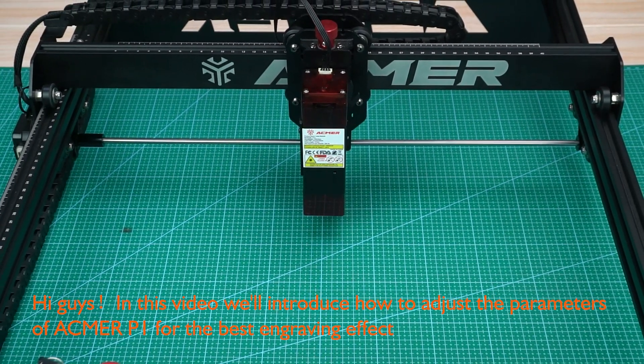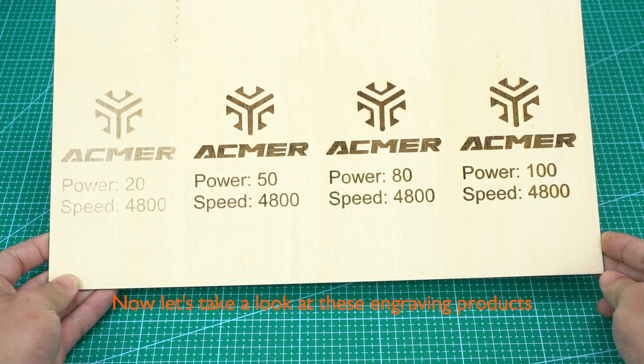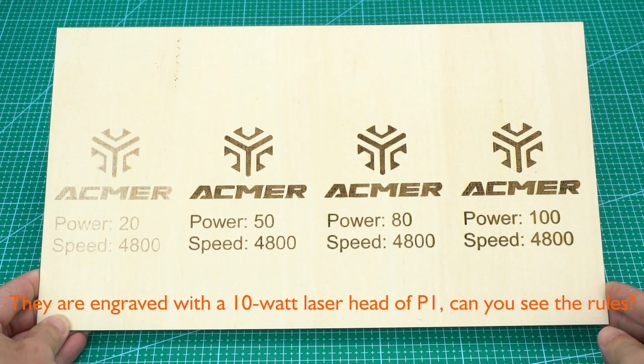Hi guys, in this video we'll introduce how to adjust the parameters of the xTool P1 for the best engraving effect. Now let's take a look at these engraving products — they are engraved with a 10-watt laser head of the P1.